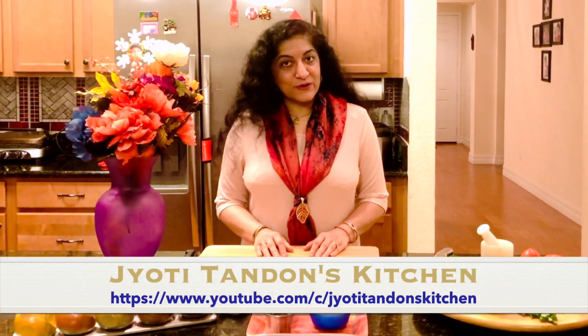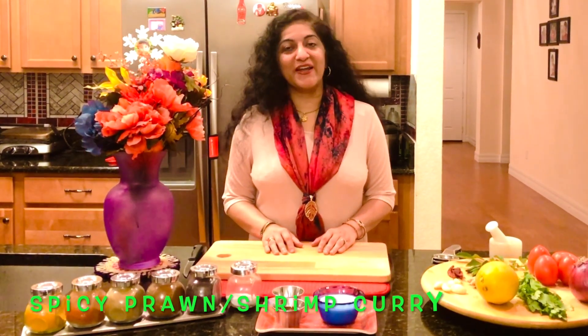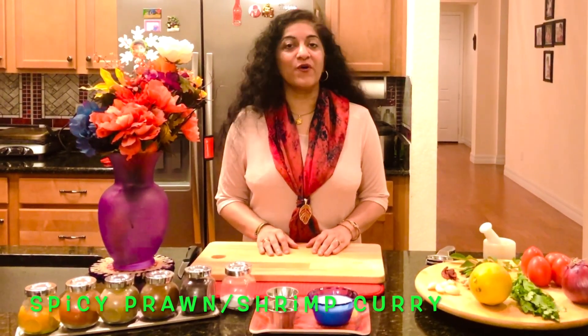Hello friends, welcome back to Jyoti Tanan's kitchen, and all those who are new to my channel, welcome as well. Today I'm sharing the recipe of how to make spicy shrimp or prawn curry.